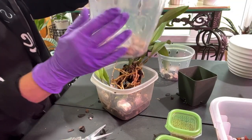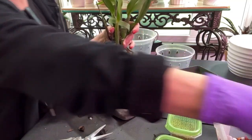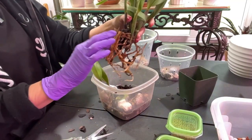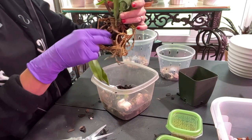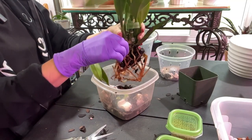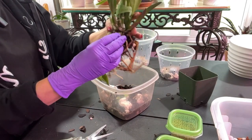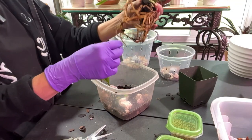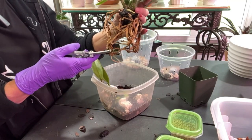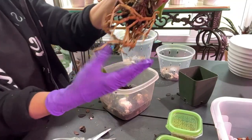If you decide to go buy pots and maybe some media, the media we're going to use today is a combination of fir bark, Orchiata bark, perlite, and some charcoal — all at the Orchid Supply Store. If you grow hydroponically, whether orchids or house plants, the LECA there is some quality LECA. I've repotted a couple of my girls that I grow in LECA into that and I'm telling you that is quality. Let's just get the roots that I know aren't any good — considering she's been in that nursery pot since I got her, she's doing really well. Look at those roots!